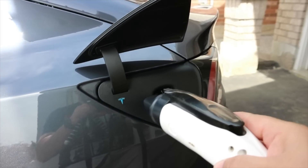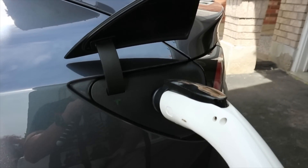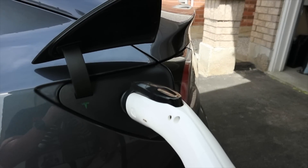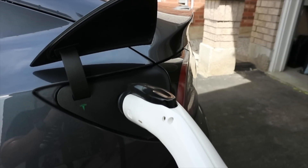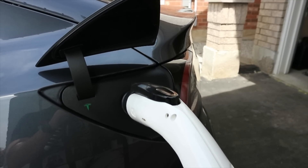It goes light blue, the little symbol there. Plugging it in. Dark blue, and it's charging. That piece is still not inside, and it's not having any effect on the charge.